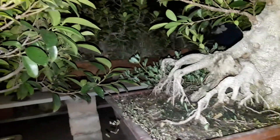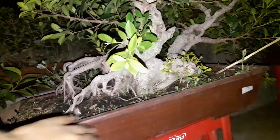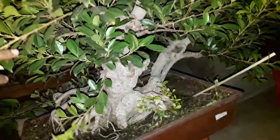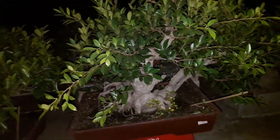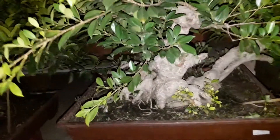This is one of the ficus microcarpa trees that I am growing into a bonsai, and it has got two trunks. I have let the tree grow so that I get more mature branches out of it.